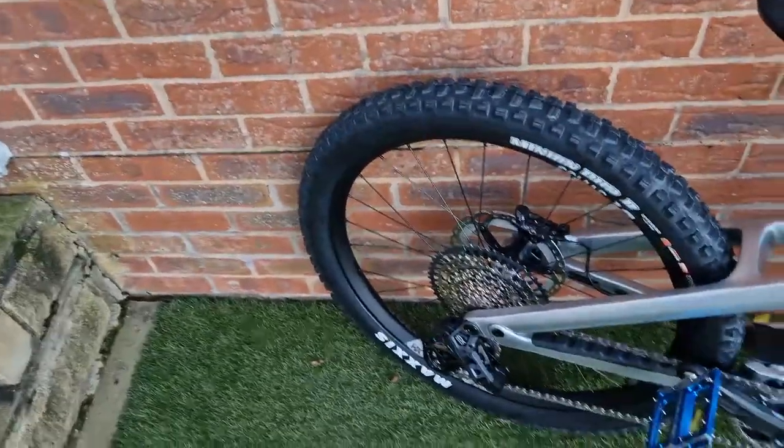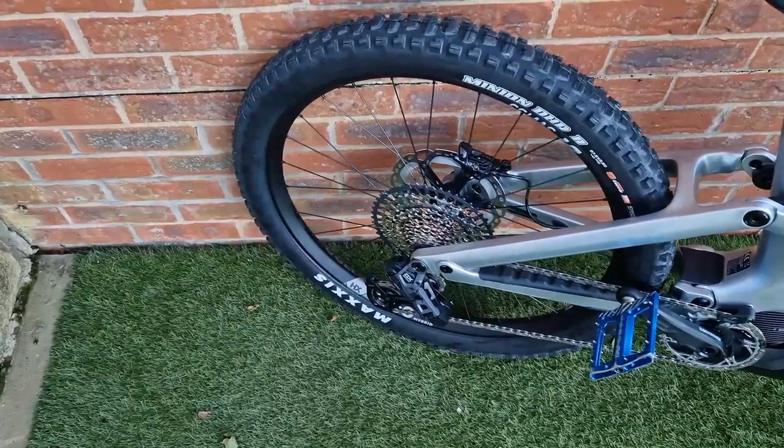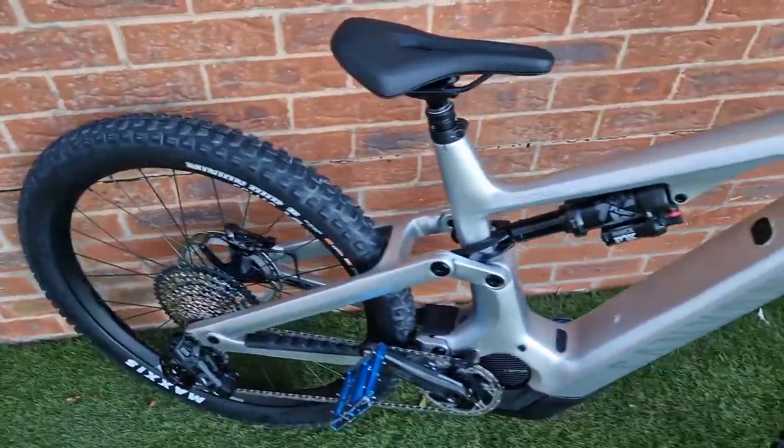It did have a mechanical Shimano rear mech, but they've actually put on the GX AXS system, so there are now electronic gears on there.